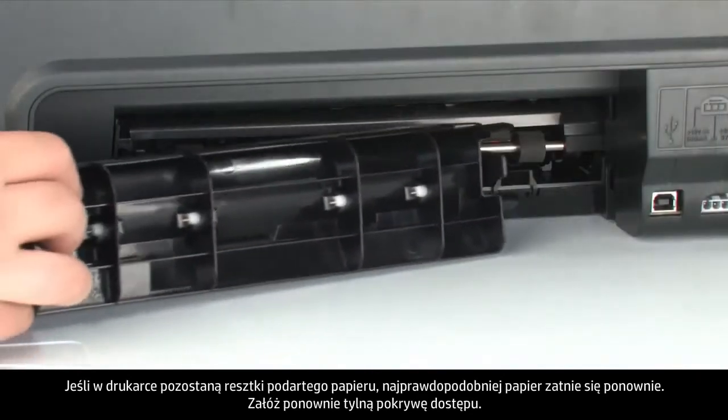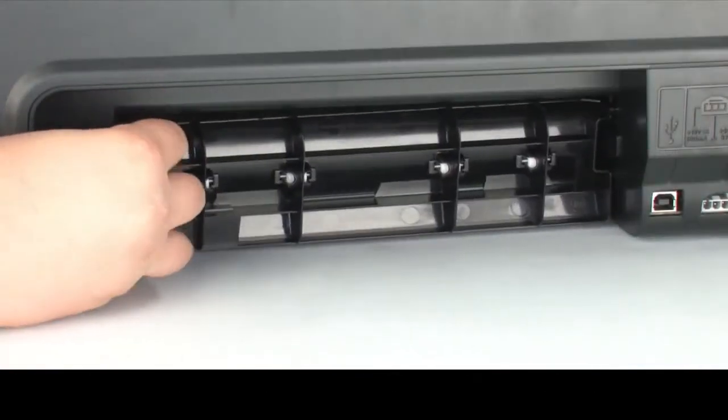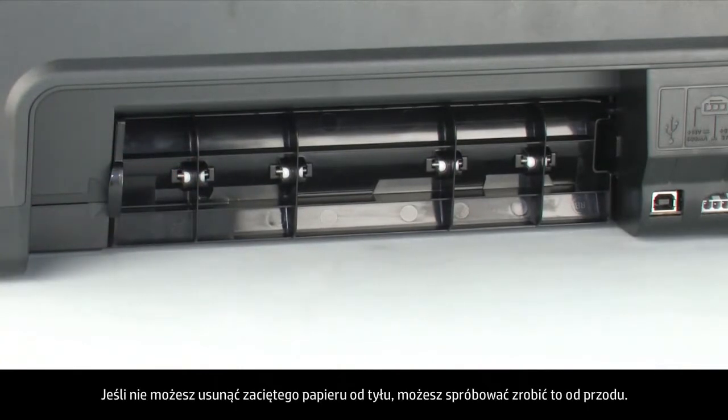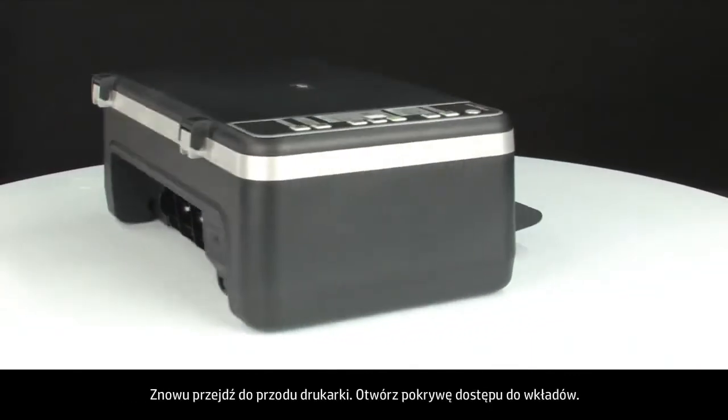Reattach the rear access door. Gently push the tabs on the right-hand side of the rear access door into the appropriate slots on the printer, and push the door forward until it snaps into place. If you cannot remove the paper jam from the back, we will attempt to remove it from the front. Turn to the front again.